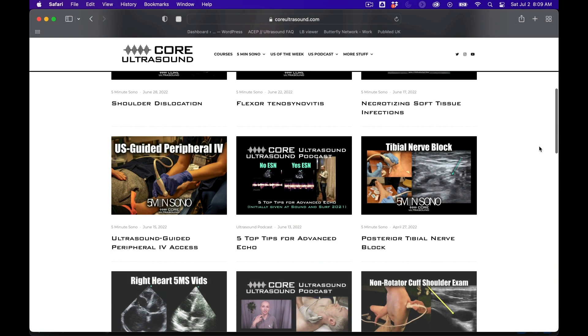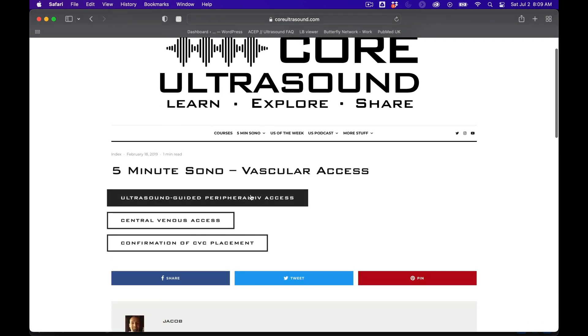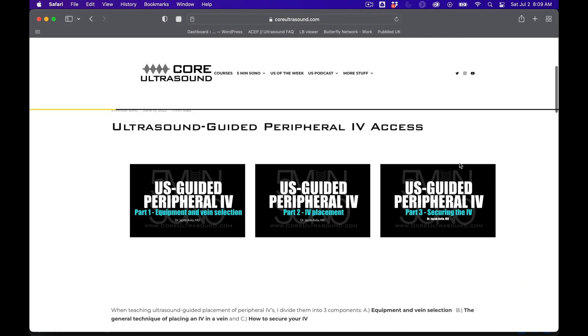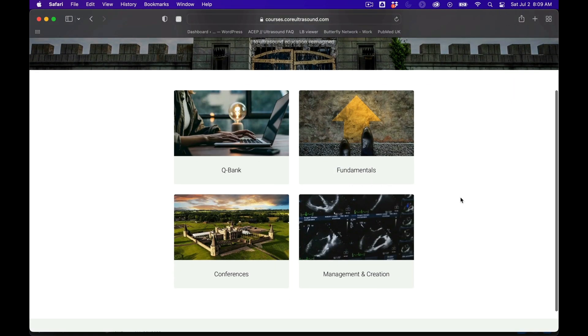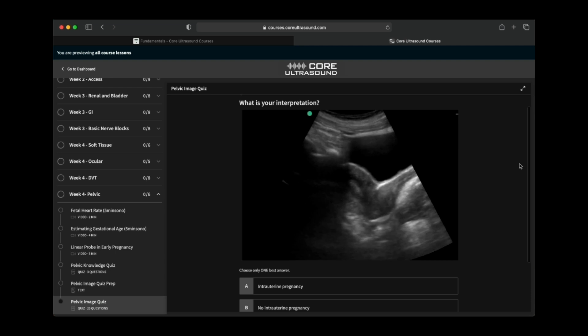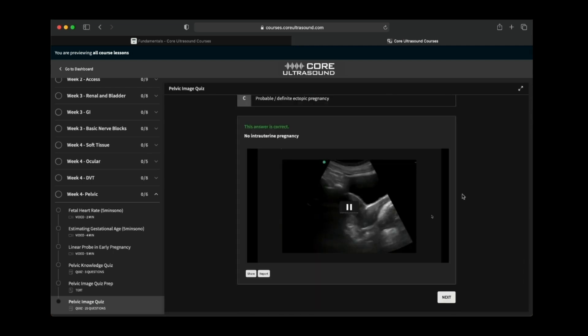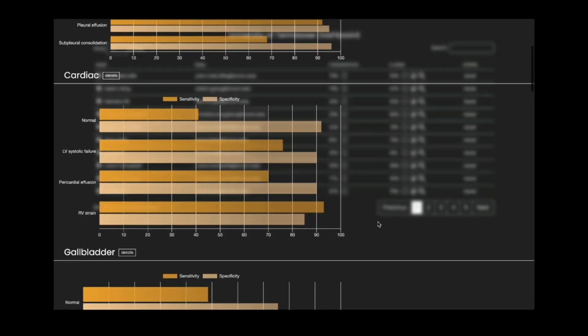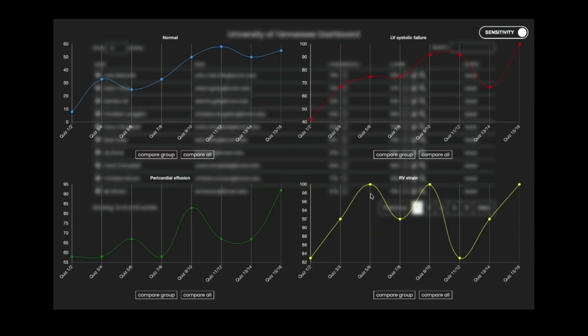All of our content is on the coreultrasound.com website — that is Ultrasound Podcast, 5 Minutes Sono, Ultrasound of the Week, ClipBank, and we also have our courses page where we have the Core Ultrasound Fundamentals and Core Ultrasound Question Bank, where you have 3,200 questions with feedback, including narrated videos explaining the question. Check it out and back to your video.